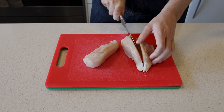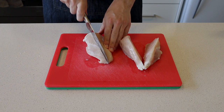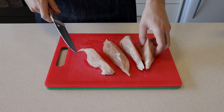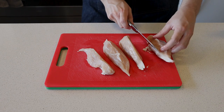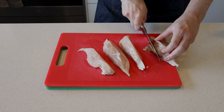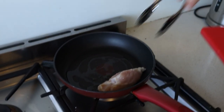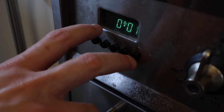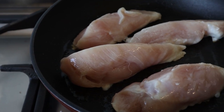From here, what we are going to start off by doing is chopping up the chicken breasts into reasonably similar sized pieces. Make sure you cut away any gristle. After slicing the chicken, get a pan on hot and get the chicken in there and let it sear for about six minutes. From there, we'll have a few minutes to start prepping our other ingredients.